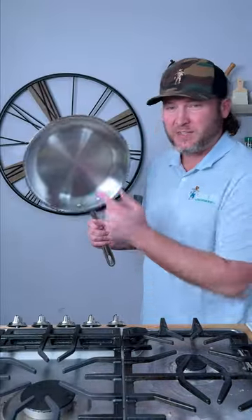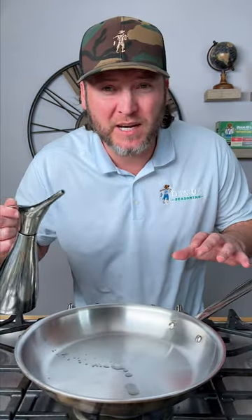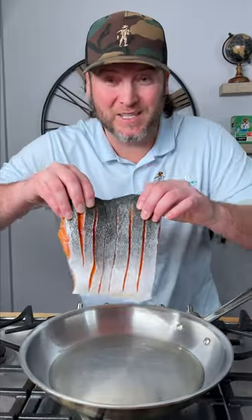Now you're going to need yourself a stainless steel pan. We're going to preheat it to a medium high temperature. Now our pan's preheated — add in some avocado oil. And now we lay in our salmon, skin side down.